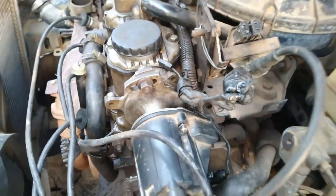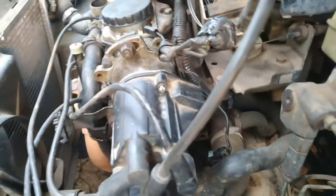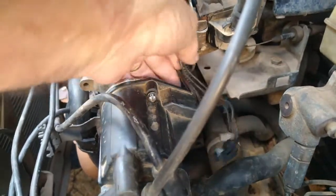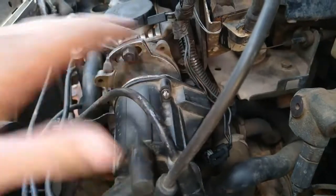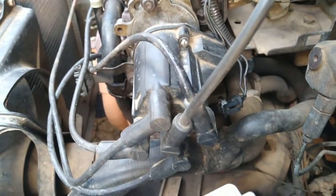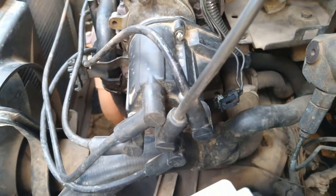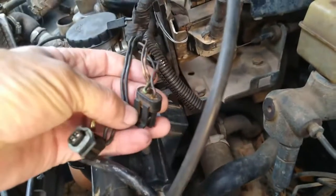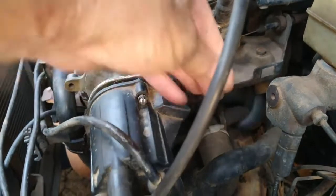Esse carro chegou no guincho, não queria funcionar. Segundo o dono do carro, o carro não parou de funcionar — esse eletricista mexeu aqui, trocou uma peça aqui dentro e o carro não voltou a funcionar. Então aqui, tudo forçado, toda essa fiação aqui.